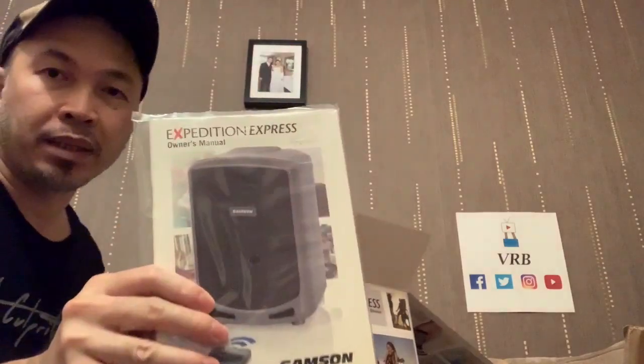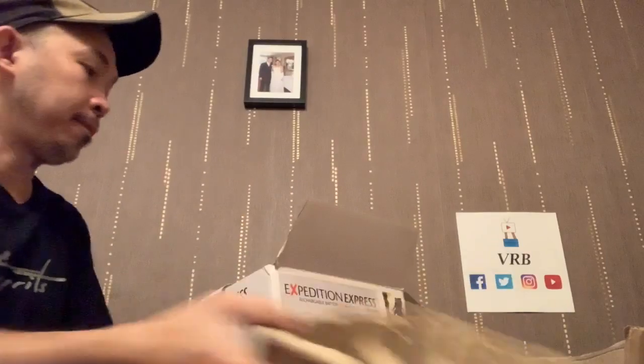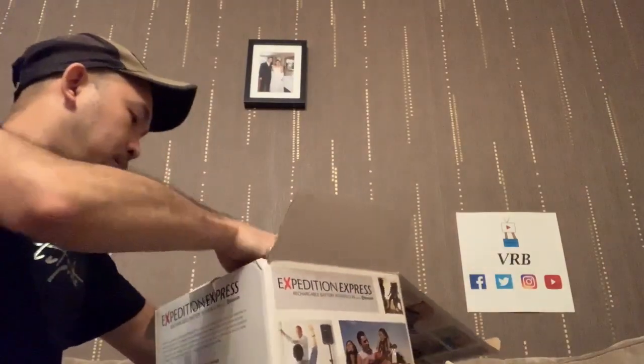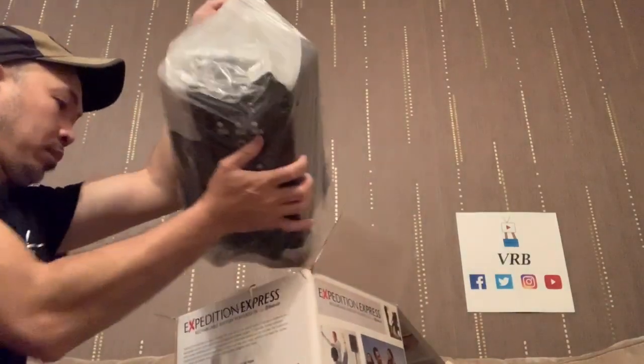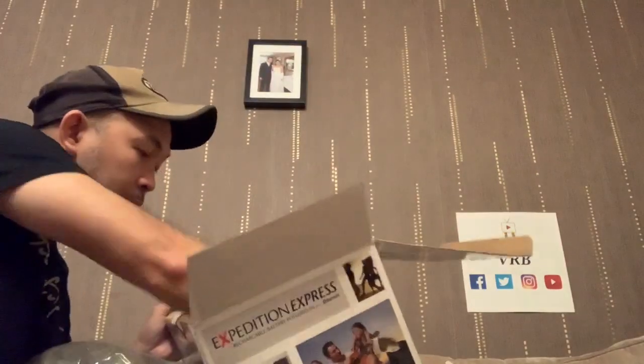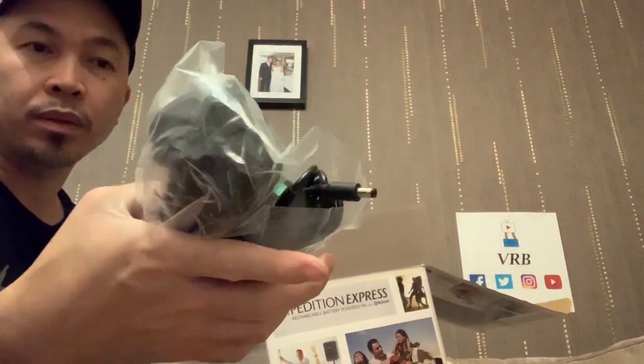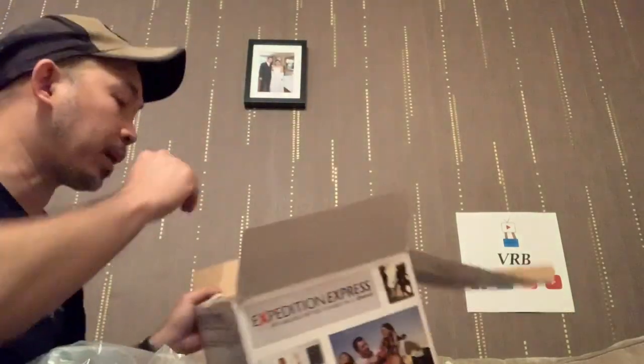We got the manual, here it is, and the charger - or adapter, power supply.